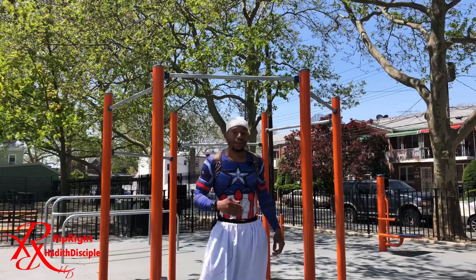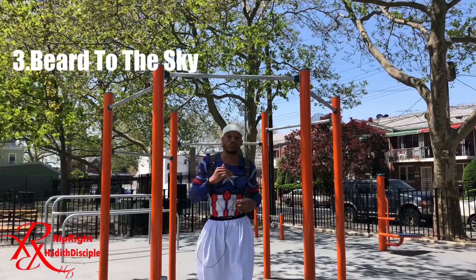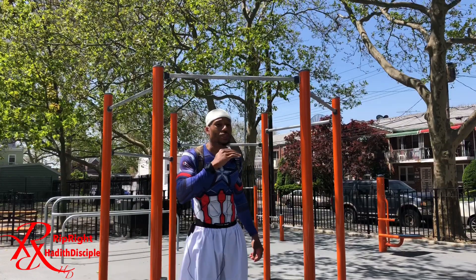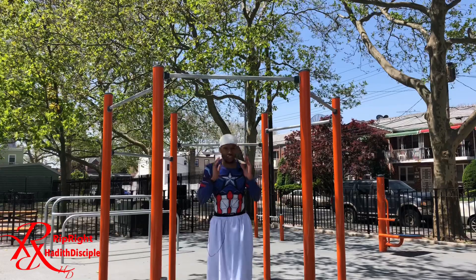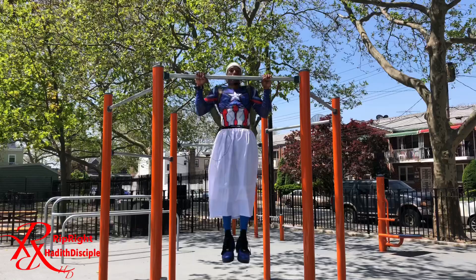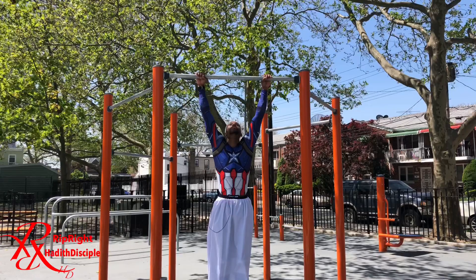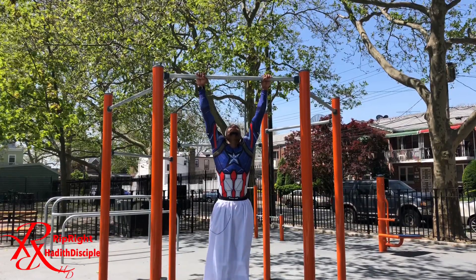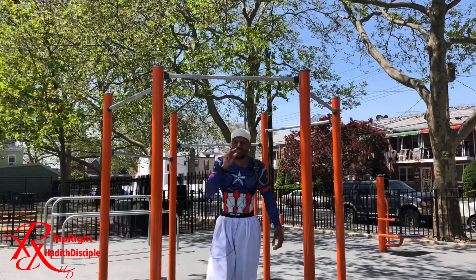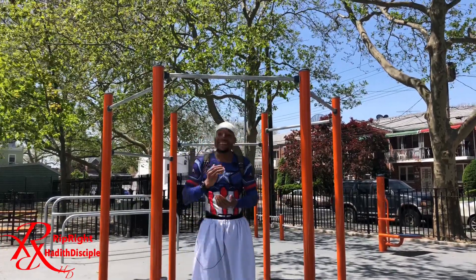Number three is a trick I call 'beard over the bar.' In competitions, they're looking for you to lock out and get your chin over the bar. If you hold your head straight, you're going to be pulling more. But if you raise your head and then pull, chin over, it's easier. Those couple of centimeters or inches count when it comes to working out.